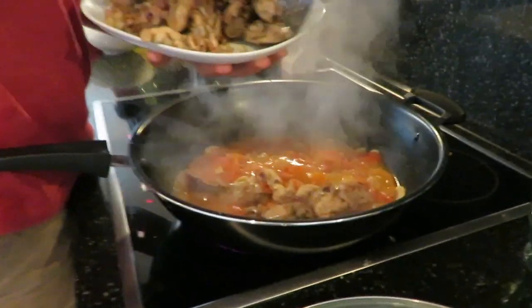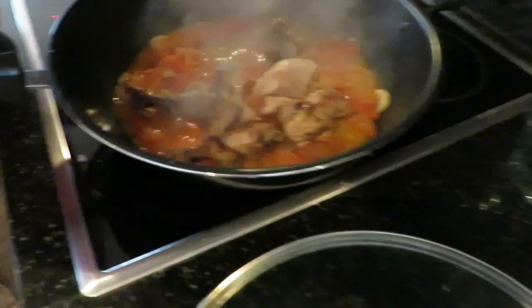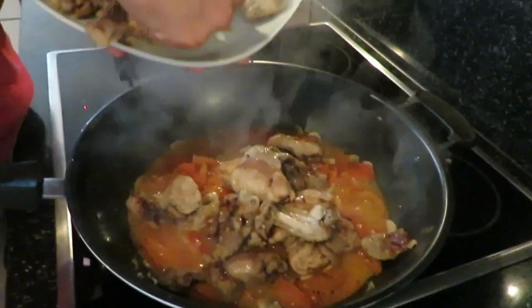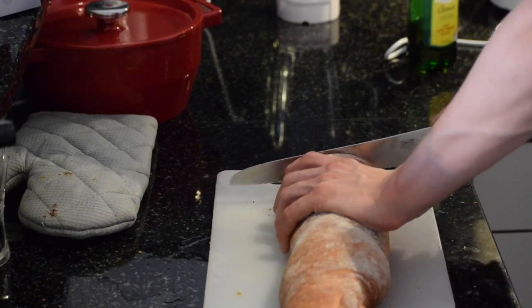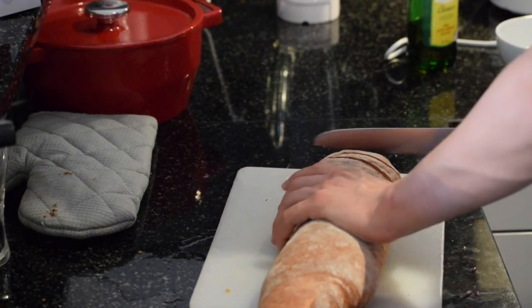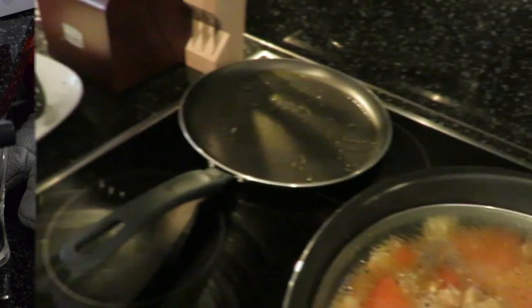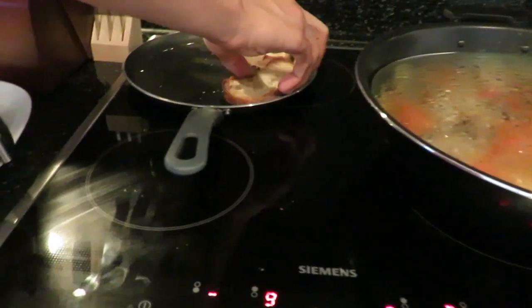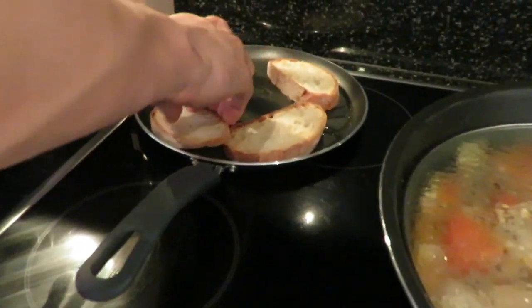Once the sauce is formed, add your chicken back in. Next, take any French bread and cut eight thick slices. Add a tablespoon of oil to a small frying pan and quickly toast the bread on each side.